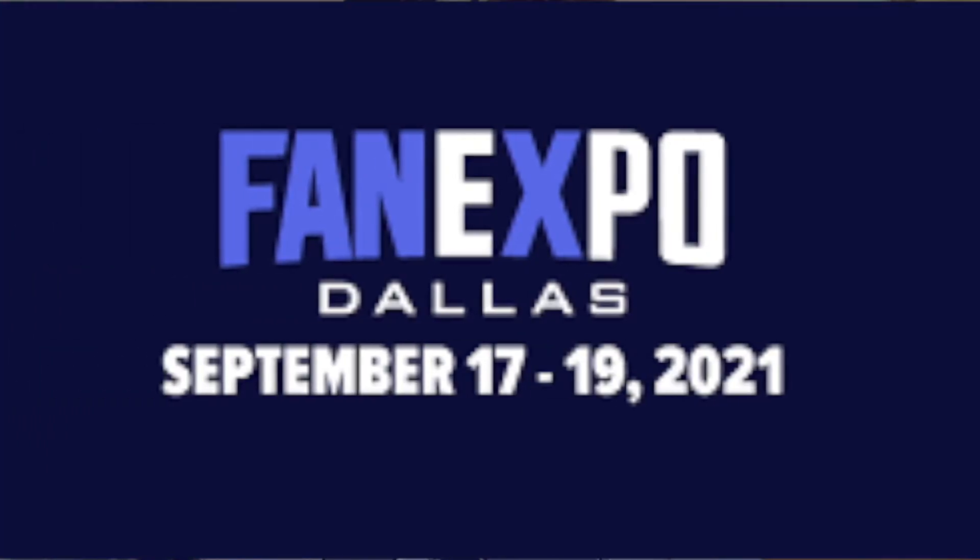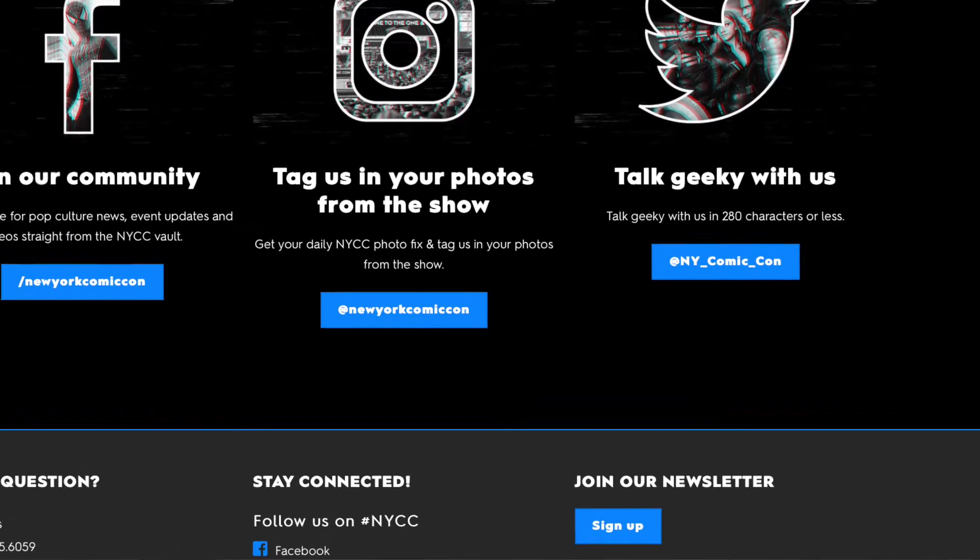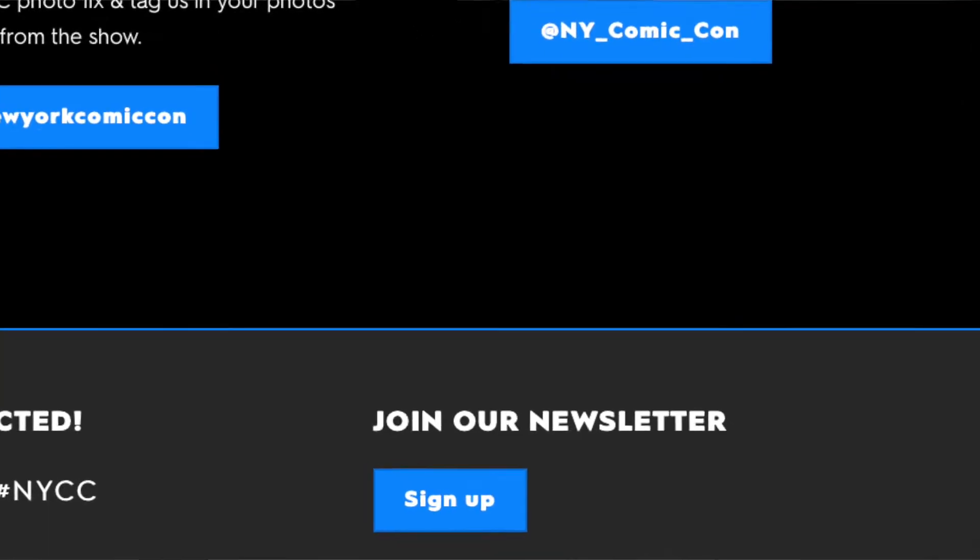What you want to do is first pick a con, and if you can't go to one of the larger ones there's almost always a smaller con in your area. For example, if you live in the Dallas Fort Worth area you can go to Dallas Fan Expo. Whenever you pick your con, go onto their website and subscribe to their mailing list or newsletter, because they'll tell you which guests are coming, what days they'll be at the convention, and most importantly how to sign up for an autograph slot — those slots sell out very quickly, so sign up as soon as you possibly can.